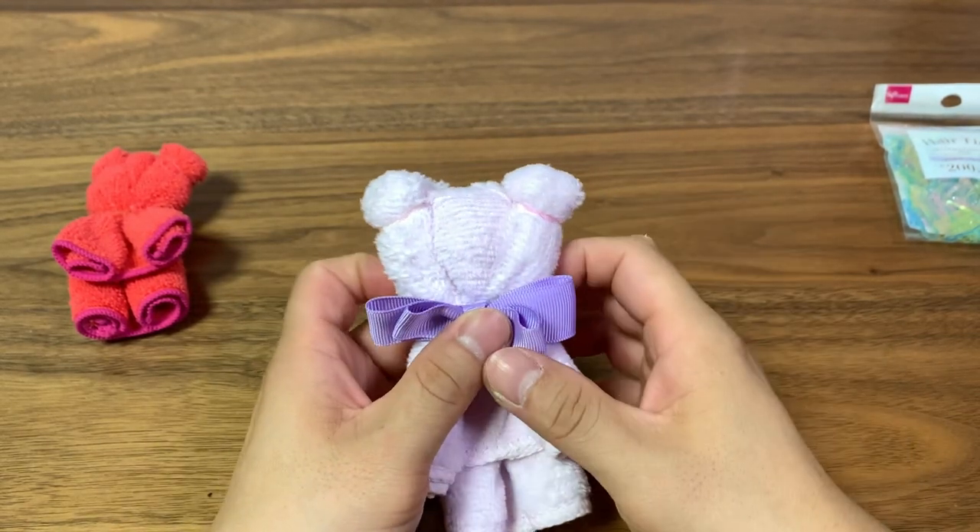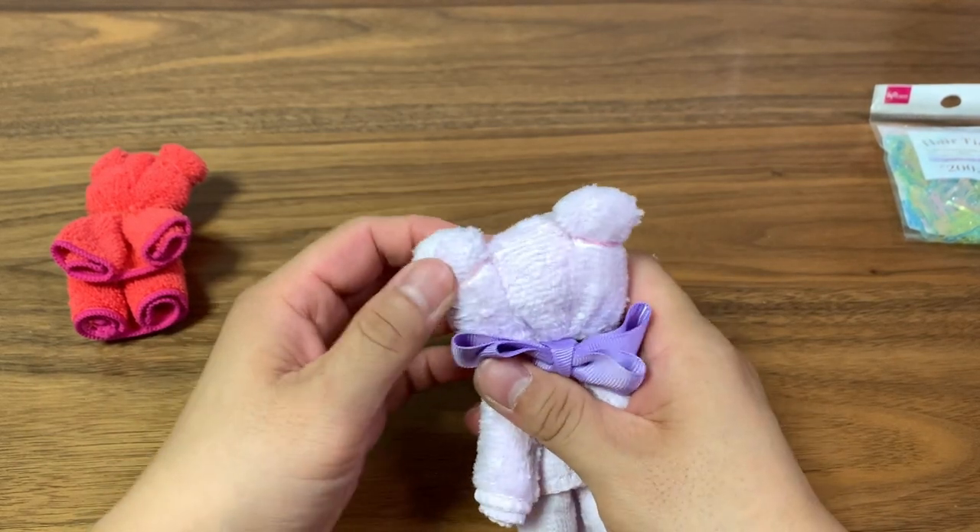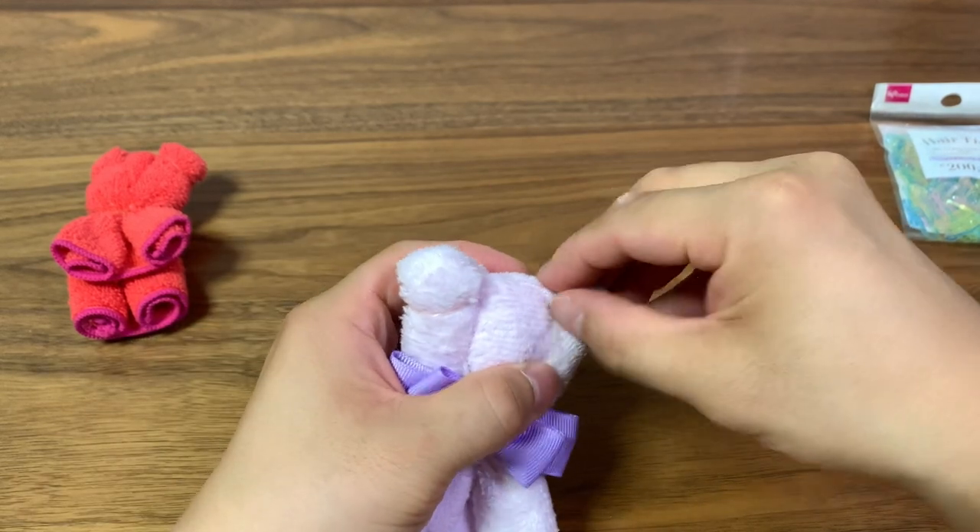Add a nose, make it cuter. You can sew the ears instead of using rubber bands, so they're even more unnoticeable.